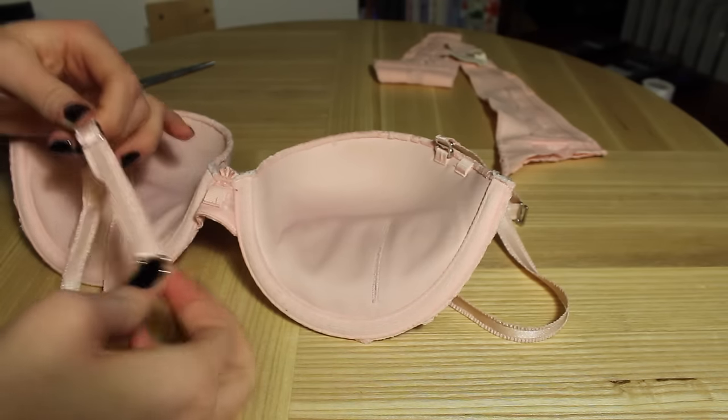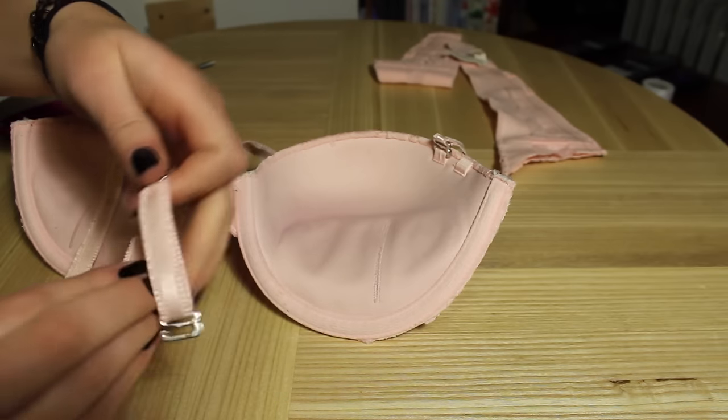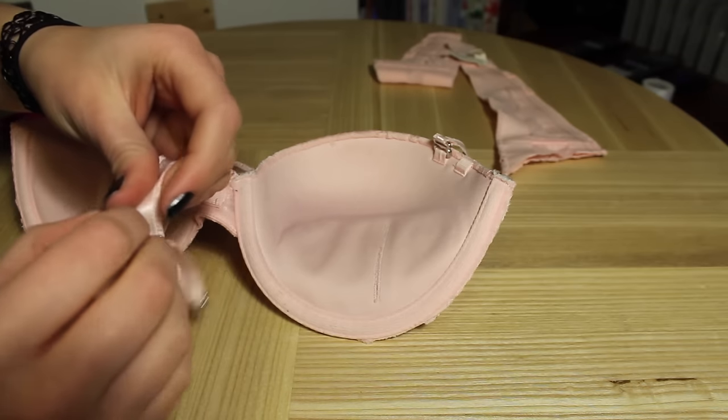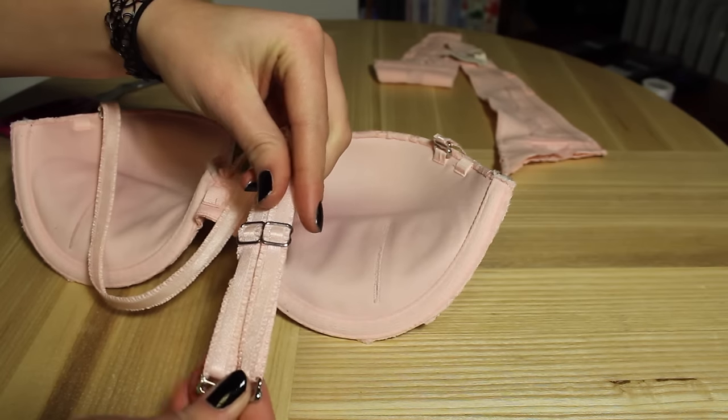Take the straps and just measure them both out to the same desired length. The only thing you will want to keep in mind when measuring is making sure it is long enough so the glue will hold.